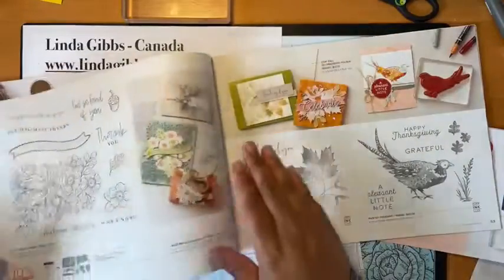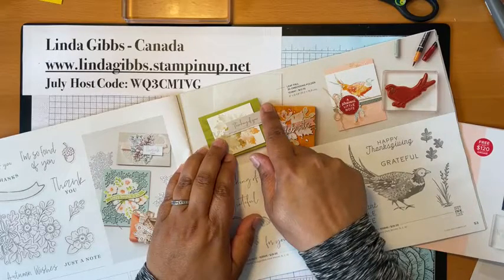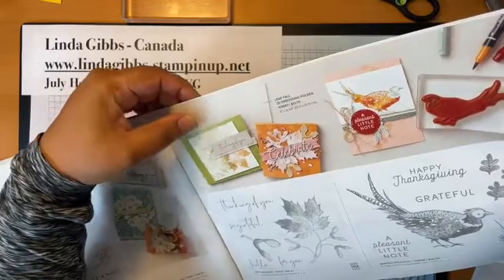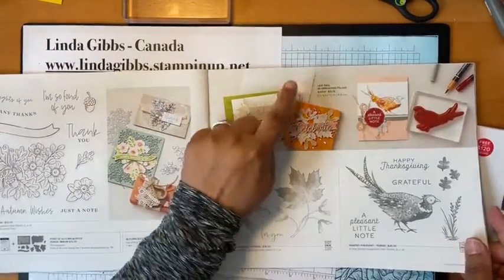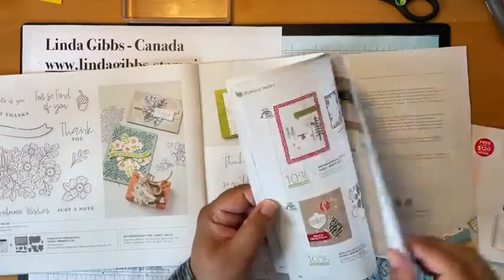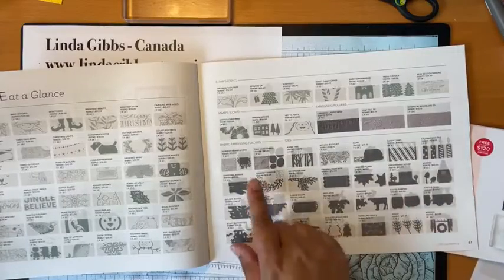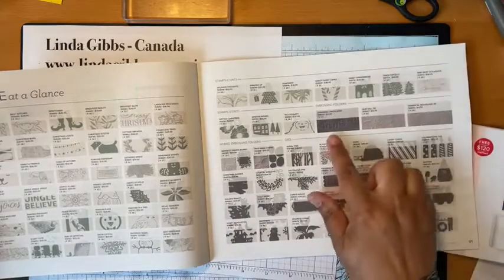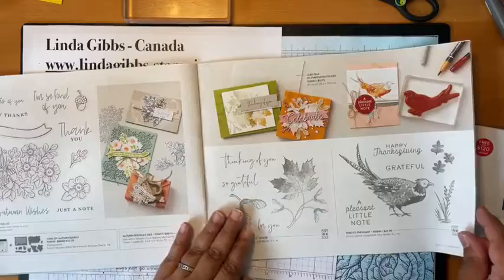The one thing I didn't want you to miss — now on my list to get — is another embossing folder here. It's a leaf embossing folder and it's really hard to see, which is probably why I missed it, but it has maple leaves in it. So those of you Canadians who love the maple leaf, that's a good one. Don't miss it, because that's the only place they show it. I checked in the back where they show all the stamps, embossing folders, and dies, and somehow I missed it.